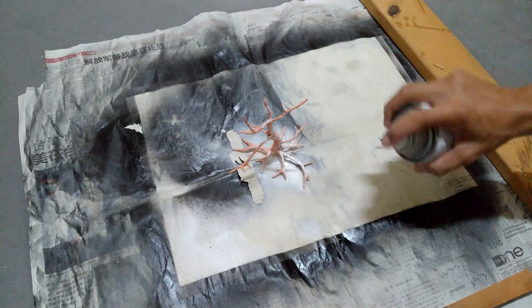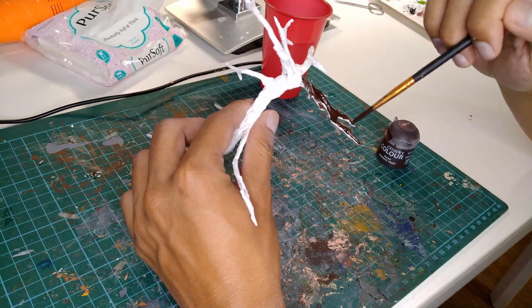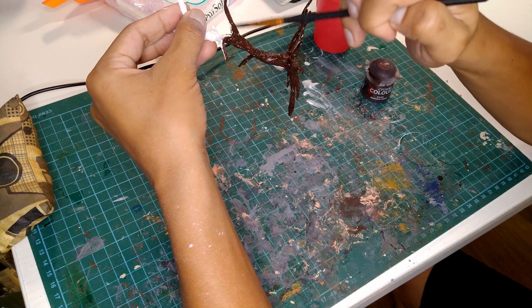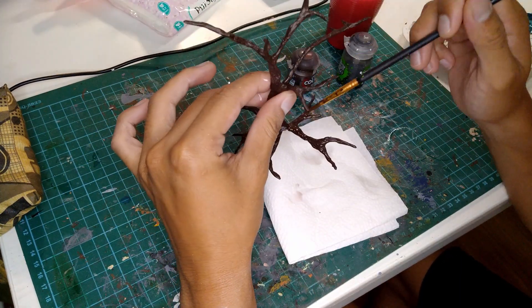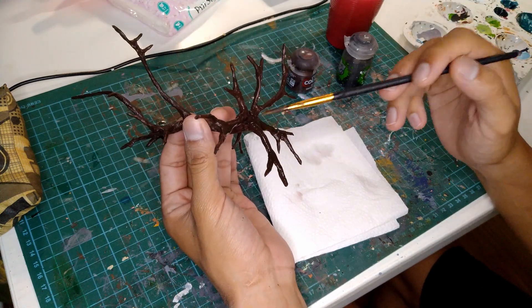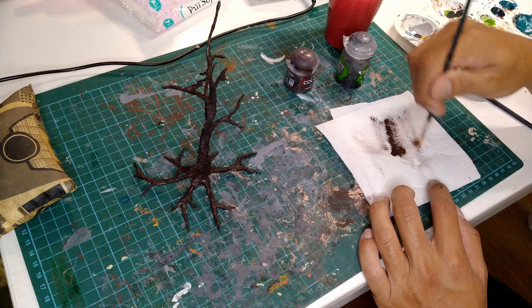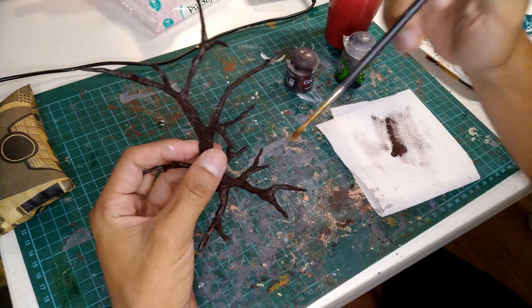Once it was dry, I primed it up. Then I gave it a base coat of dark brown. I then applied the weapon of the gods — Nuln Oil. For those of you that don't know what this is, it's just a black wash. After the wash was dry, I drybrushed on the original dark brown colour just to bring up the colour on the raised parts.